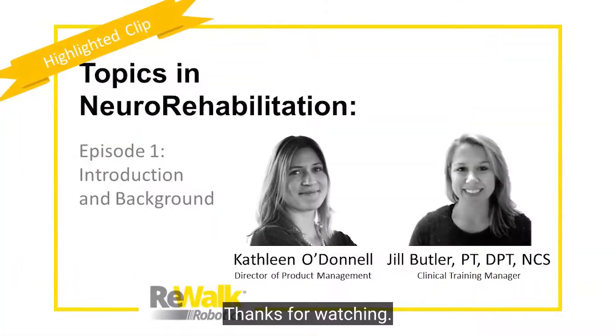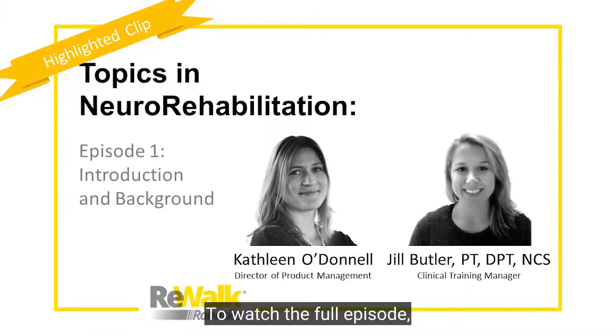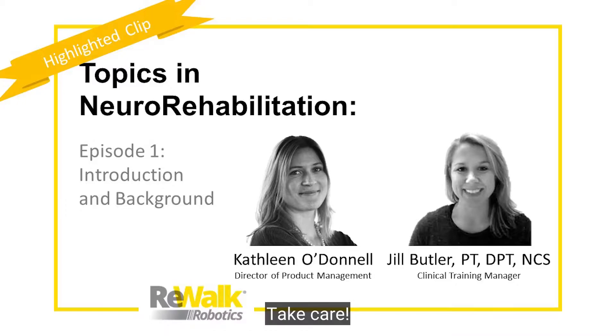This has been a highlighted clip from Rewalk's Topics in Neuro Rehabilitation web series. To watch the full episode, please visit the Rewalk Robotics YouTube page or follow the link in the comments below.